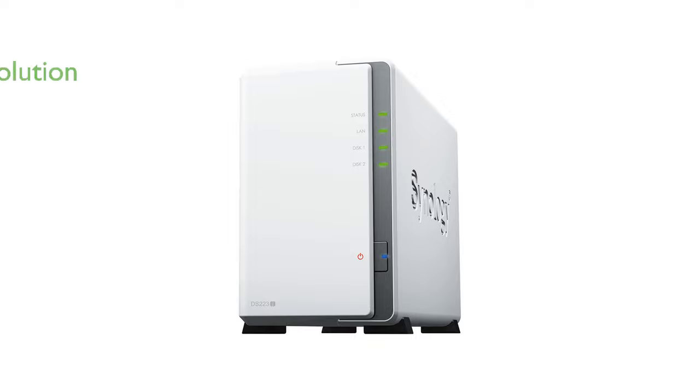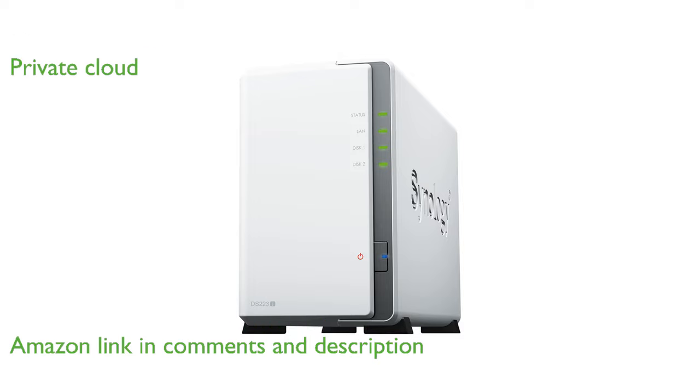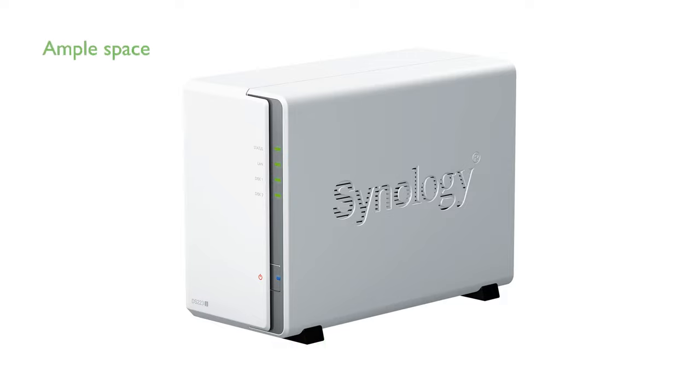The Synology DS223J 8TB NAS bundle is an efficient solution for all your data storage and sharing needs. With two bays of storage and Synology DiskStation Manager on board, it allows you to create a private cloud to protect your files. The bundle includes two 4TB WD Red Plus drives, offering ample space for your documents, photos, and other files.